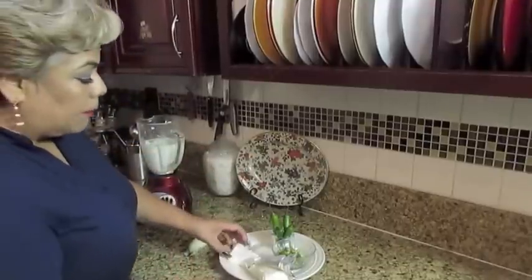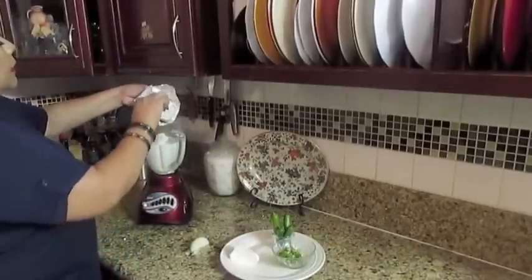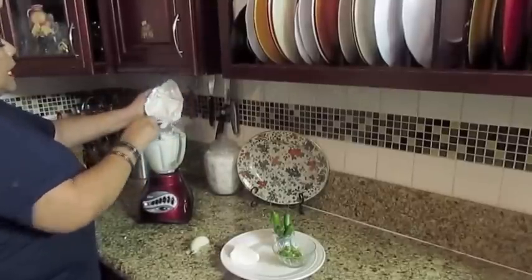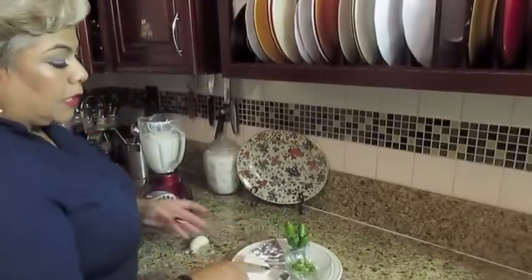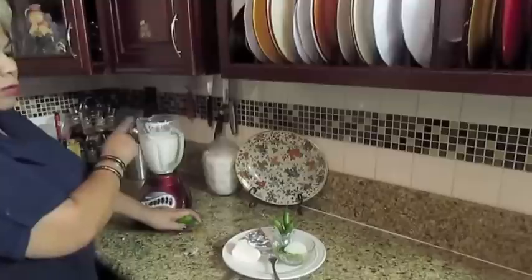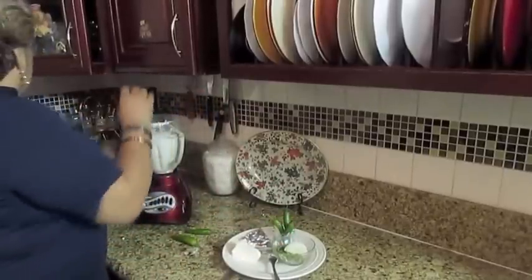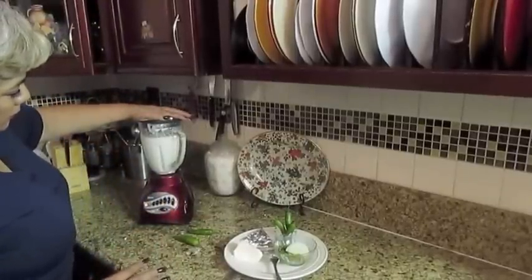Vamos a poner también todo lo que viene siendo la barrita de queso crema — en este caso es una barra completa. Si quieren saber cuántas onzas es, pues ya se los voy a poner aquí en mi canal en los ingredientes. El queso fresco no lo vamos a poner todavía, ni tampoco las cebollitas ni los chiles todavía. Si ustedes no quieren el fettuccine alfredo chiloso, pues no le pongan, solo le ponen un poquito de sal y con esto lo van a poner a moler.